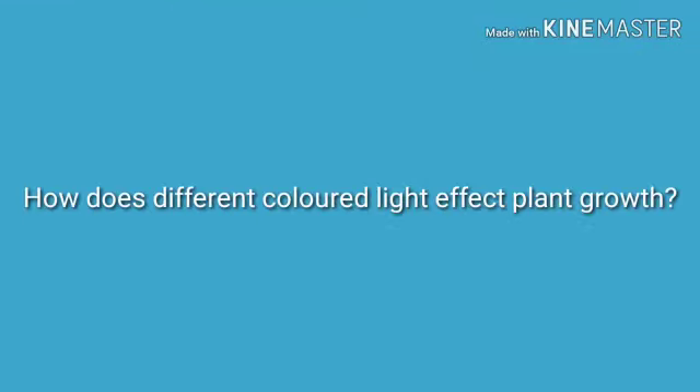How does different coloured light affect plant growth? We're Lily, Maddie and Anne-Marie, and we're from Dubai College. We're going to be investigating how different coloured lights affect plant growth and how it can be used in the real world. We're going to measure the stalks and see how much they grow under the different coloured lights.